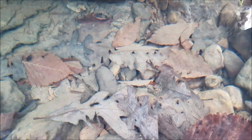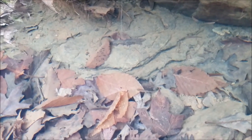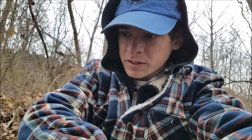Besides them you've got your usual creek chubs. There's some kind of bottom minnow here — probably a silver jaw if I had to guess. But yeah, that's what I'm doing today — just going to poke around, look for some more minnow species. If we see something too exciting I'll share it with you.